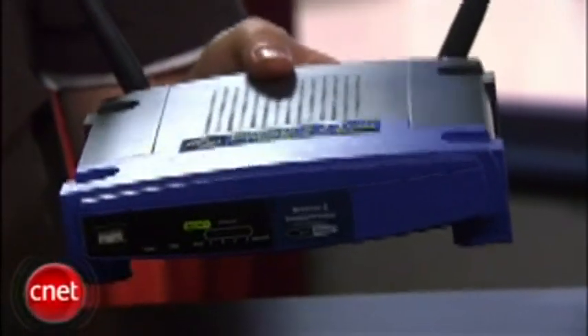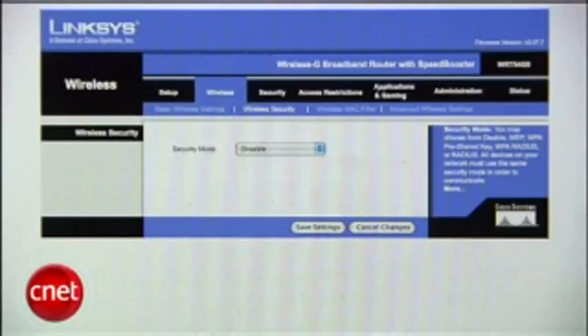Every router like this one has software that runs on it. And what we're talking about is changing that software from the factory default to an open-source version. And whether you're replacing your old router or you're just frustrated with your new one, there are a few reasons you might want to do this.